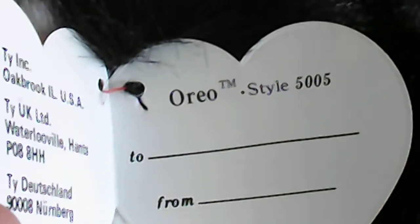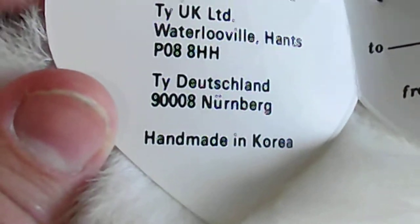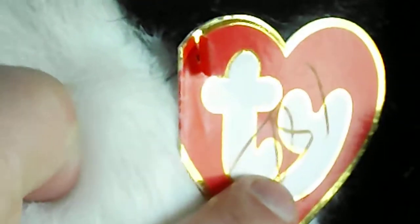Boom — inside the hang tag: Oreo, style 5005, handmade in Korea, and this was released in 1993.